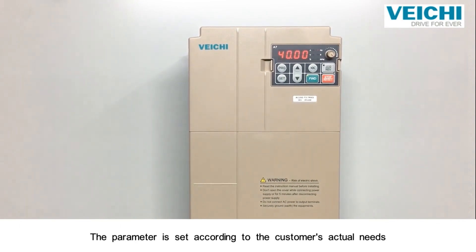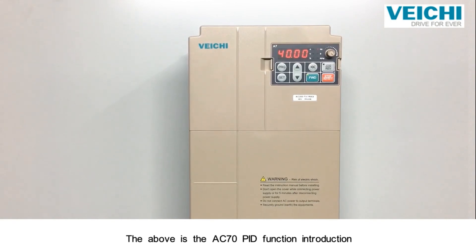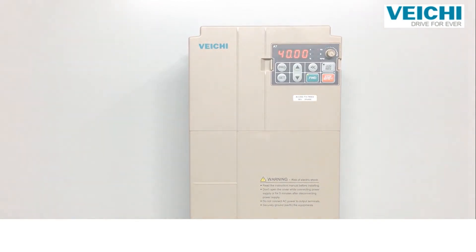The above is the AC70 PID function introduction.